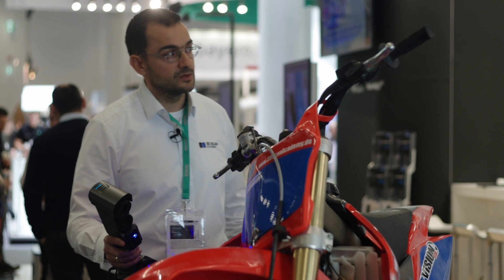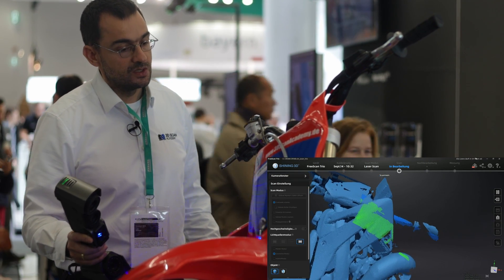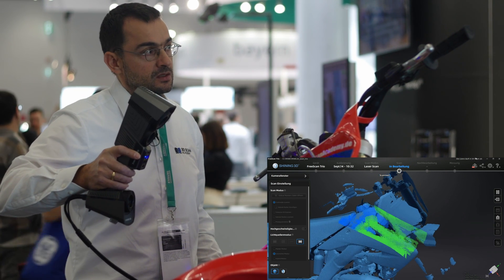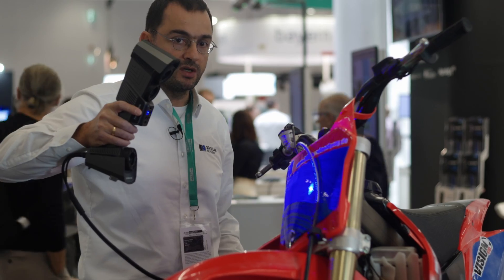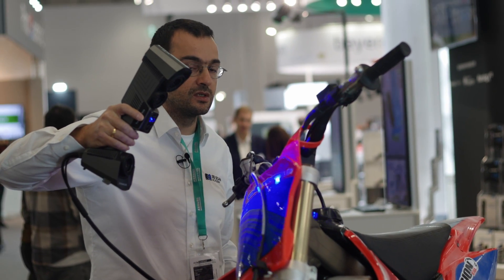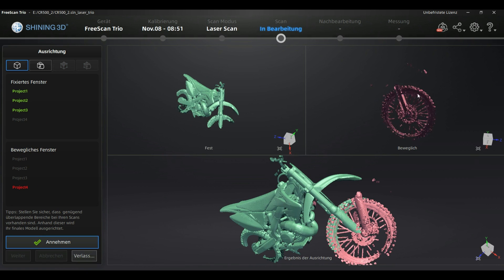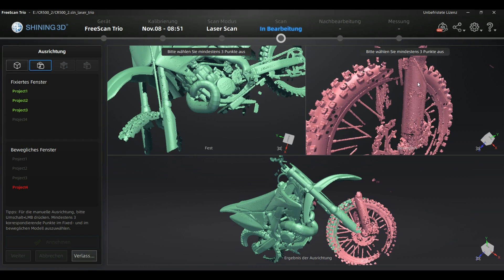There are some featureless areas in the shroud of the bike. At the end of the shroud there's just one curvature, which causes slower tracking — but even this is enough for the device to complete the scan. I'll scan as much as possible without markers, then apply markers to the difficult areas and continue. You can even merge scans from different modes in the program to get one complete model. The result without markers is quite complete and comfortable to generate.